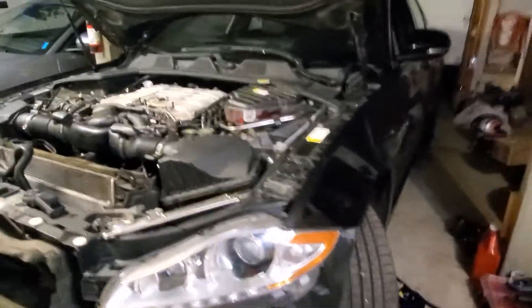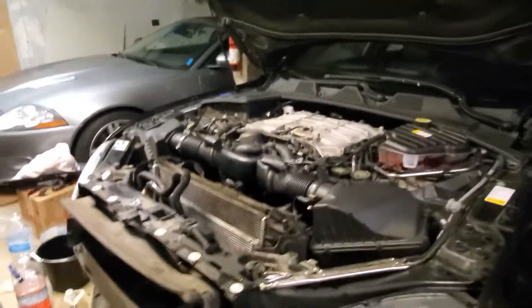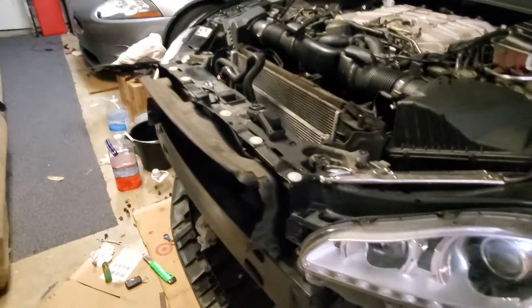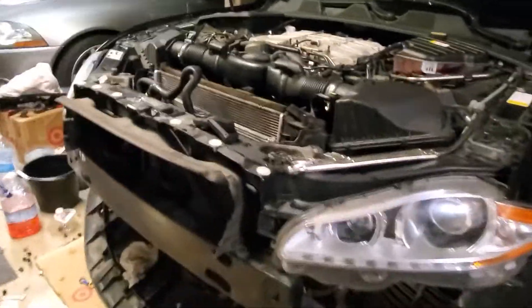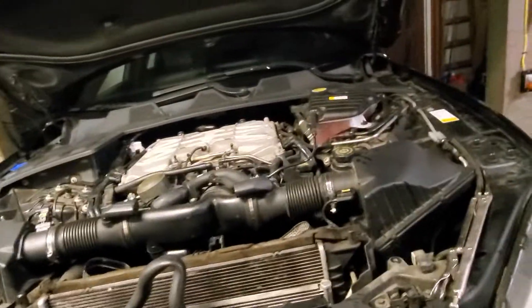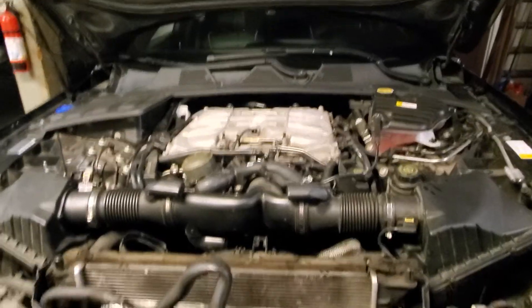Because we're pushing more boost with the ECU tune — yes, you can push more boost with the stock pulley just with the ECU tune by adjusting a few parameters — but when you do push more boost, the intercooler started to heat up quite a bit.